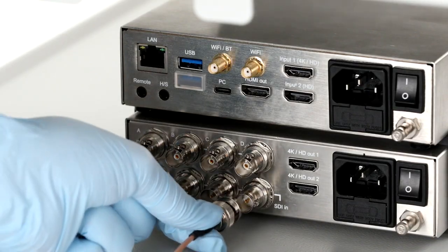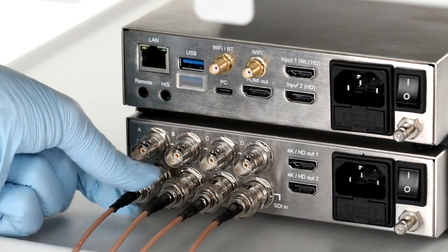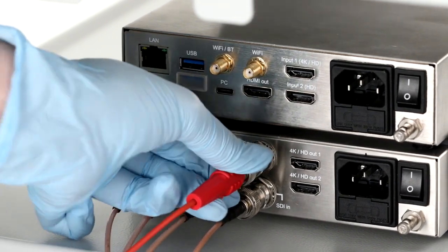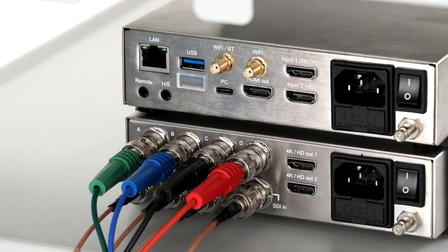3G SDI cables from the camera control unit should route to the converter box, and the converter box should be connected to the monitor using another set of 3G SDI cables. Once that is complete, add the printer to the bottom shelf of the cart.